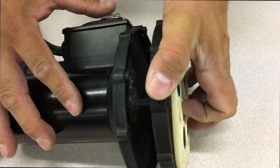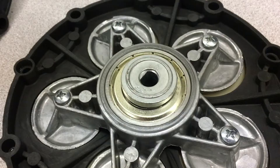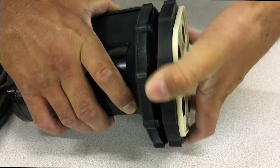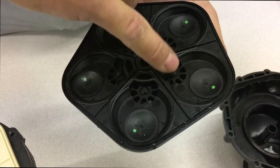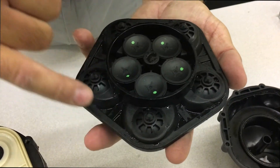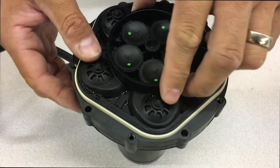To reassemble, match up the flat area of the drive shaft of the pump to the flat area of the bearing on the back of the drive assembly and rotate the assembly to fit onto the pump. Remove any debris from the valves on both sides of the valve housing kit and rest it between the grooves of the drive assembly.